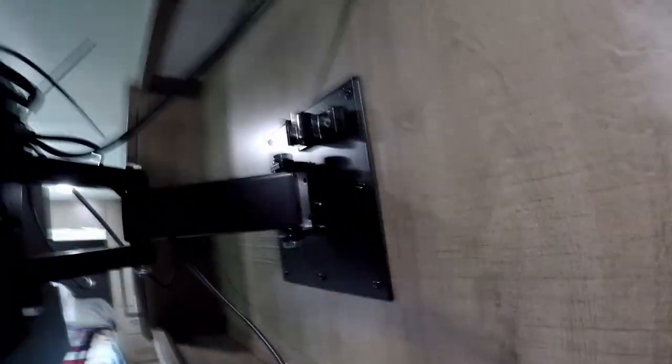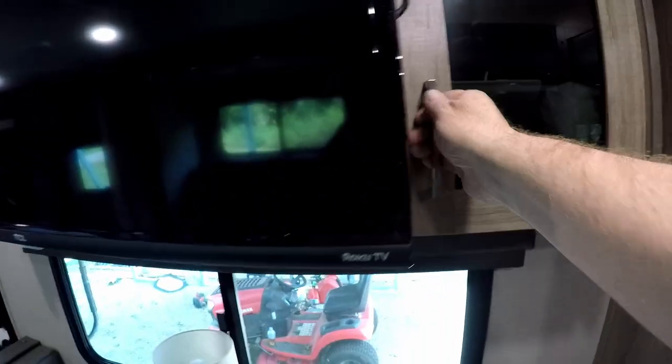Up here you've got a TCL TV, which is a smart Roku TV. Behind it you've got your connections for cable and electric. When I was traveling I put my hotspots in there, which was really convenient. You also have another cabinet over here for additional storage.